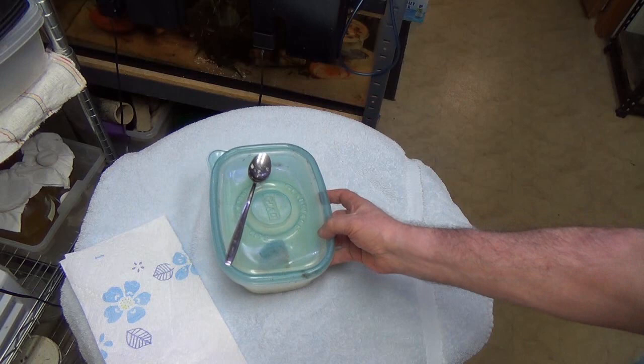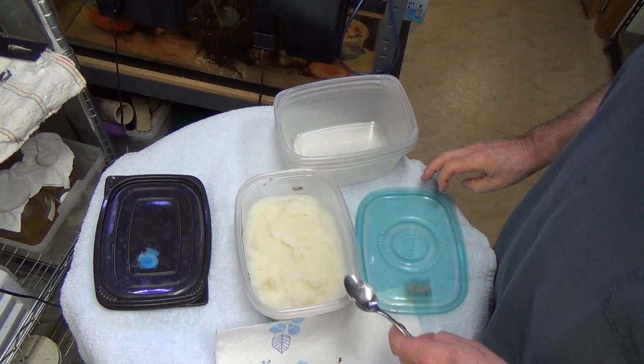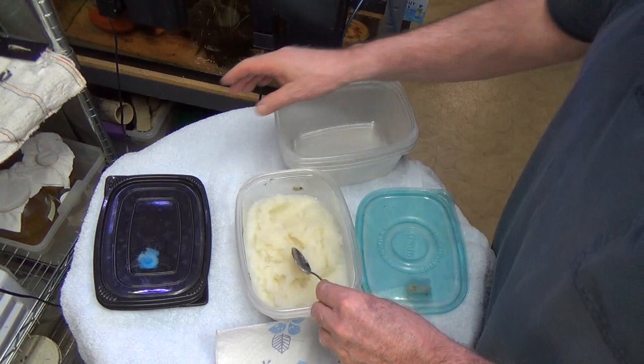Now, the question people constantly have is: how thick should it be? Well, make yourself some mashed potatoes — maybe just a little bit runny, but basically you're just making mashed potatoes.